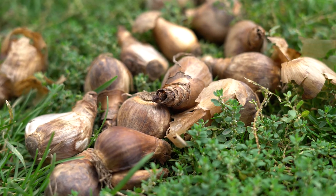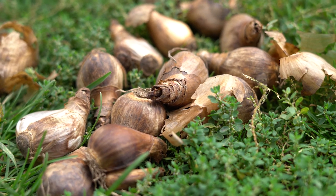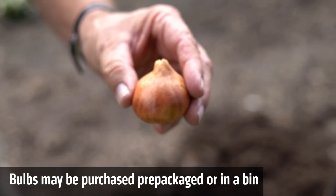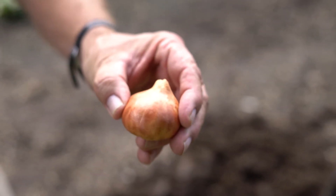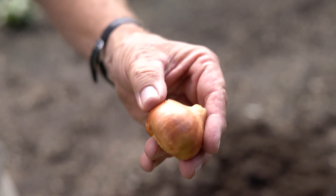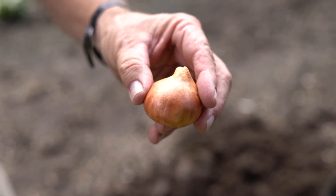Now is the time to buy those bulbs, here in late September into October. You're going to get them in the ground and let them get established well before it gets too cold. The advantage of buying them in a bin is that you can personally select them to make sure that they're firm, not starting to rot or have any other disease organisms on them.